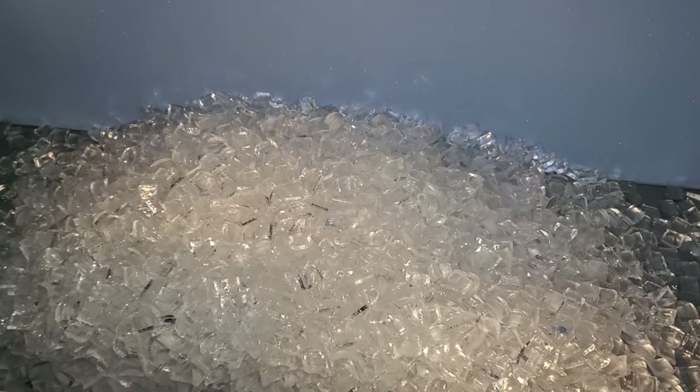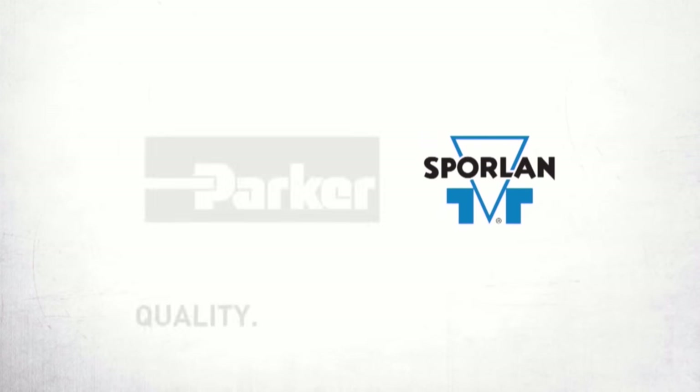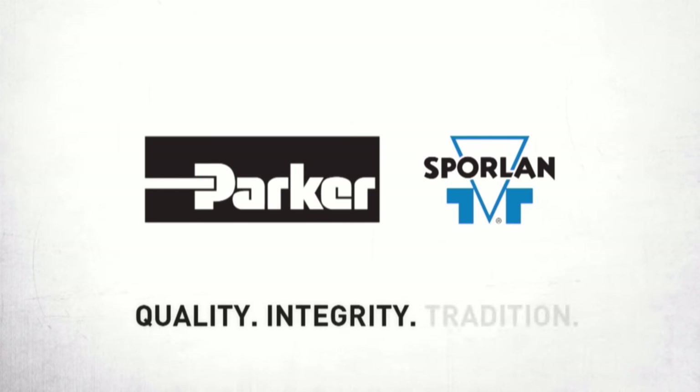The customer is going to be much happier now that they have some ice. This video is brought to you by Sporlin — quality, integrity, and tradition.